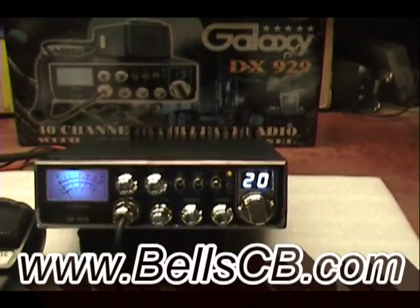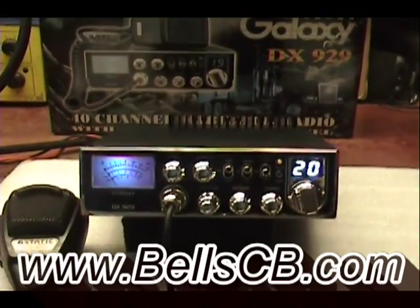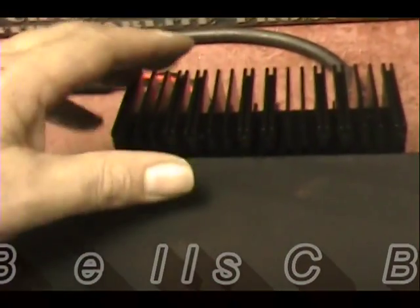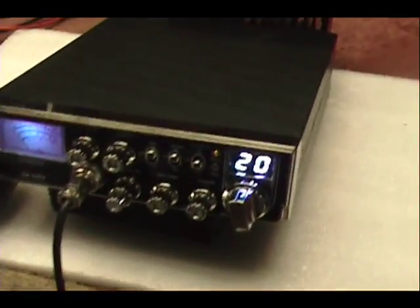Hello everybody, welcome back to Bell CB. I have a Galaxy DX929 today for Fred in Georgia. He asked me to put this RFX-150 on there and do a tune-up report for him.